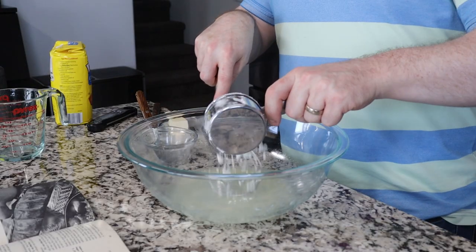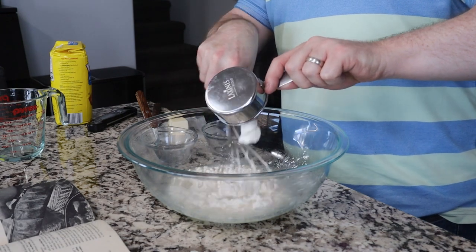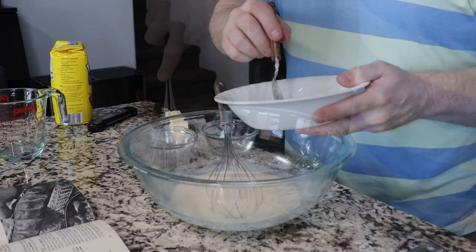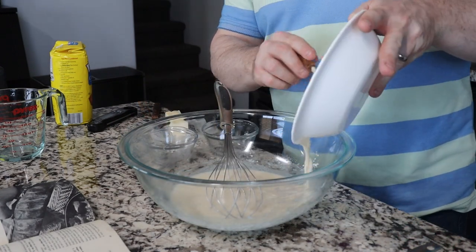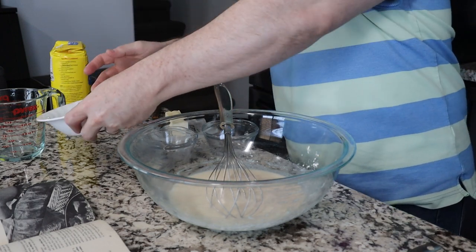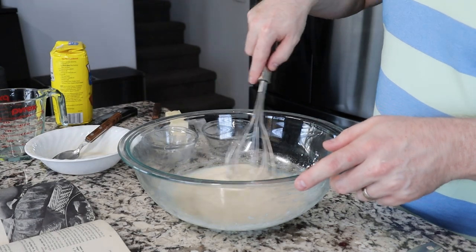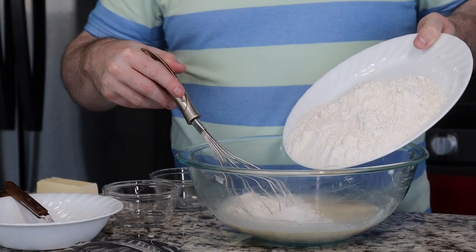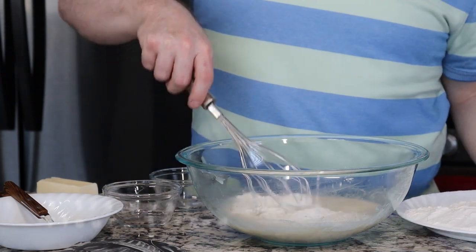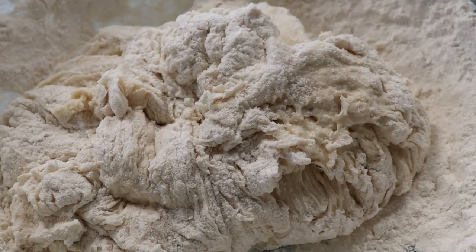After your butter has melted, add in a half cup of flour that has already been sifted. In fact, every time we see flour in this recipe, it is pre-sifted. After your yeast has been sitting in the water for about five to ten minutes, you can add that, mix it in, and then we're going to add a very ambiguous amount of flour. The recipe calls for three and one quarter cups of flour sifted, however, it says to only use as much as it takes to create a soft dough.